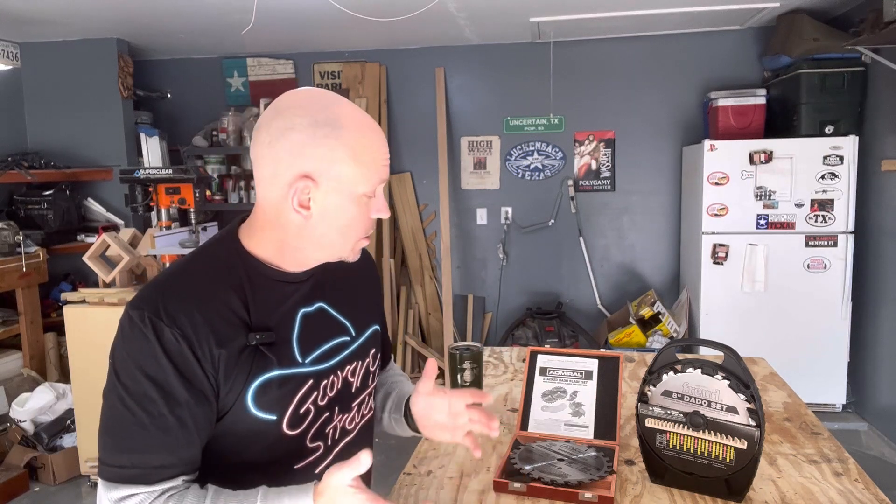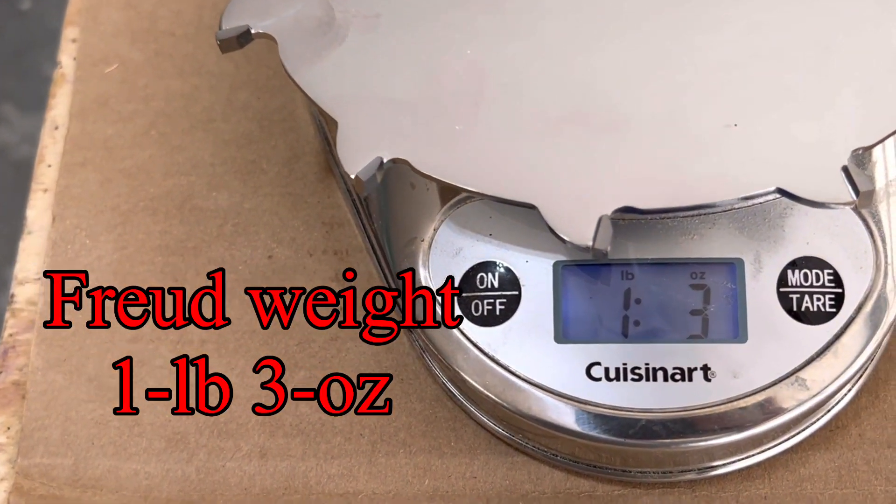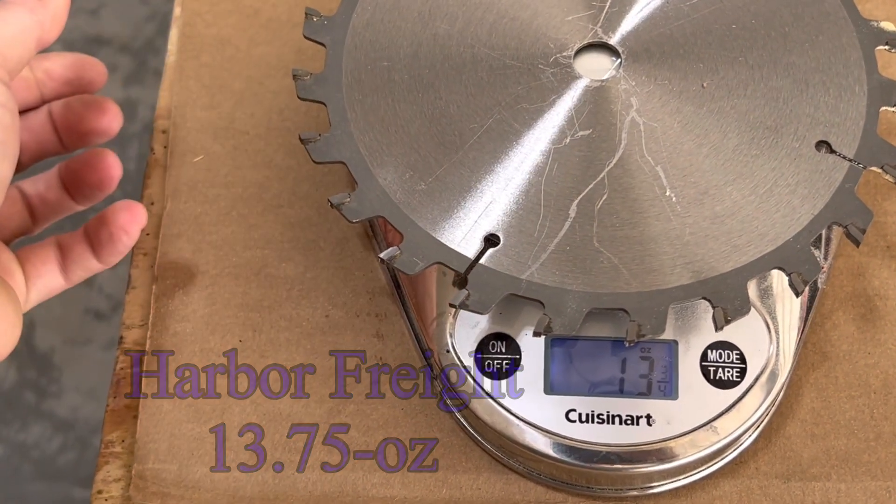Hit that thumbs up if you like the video and leave any comments if you have experience with either one of these. Right off the bat, here are the obvious differences just looking at and feeling them: the Freud dado set is a lot heavier, the blades are thicker, and the carbide is definitely thicker. The Harbor Freight feels a little flimsier. I weighed both — there was a few ounce difference. Maybe one is less likely to warp; I haven't had any issues with the Harbor Freight.